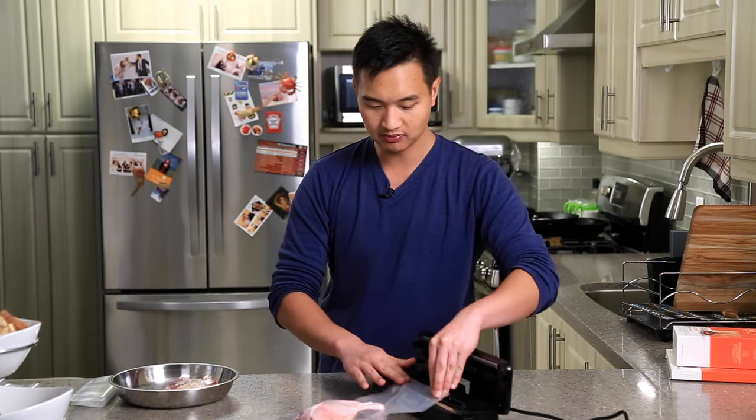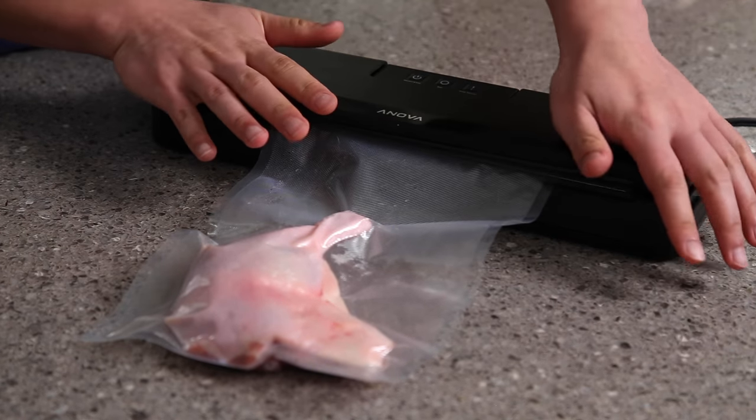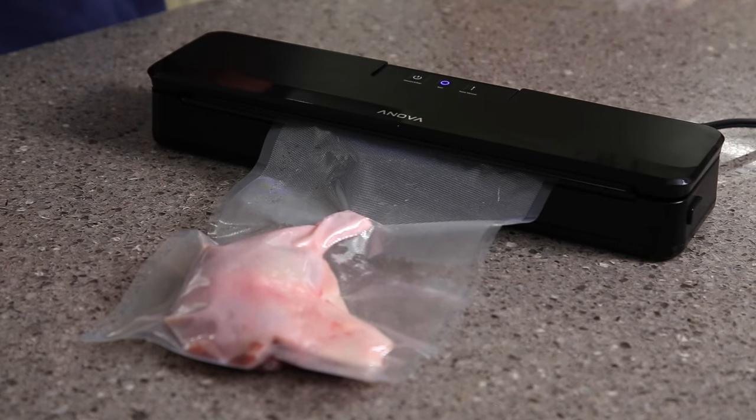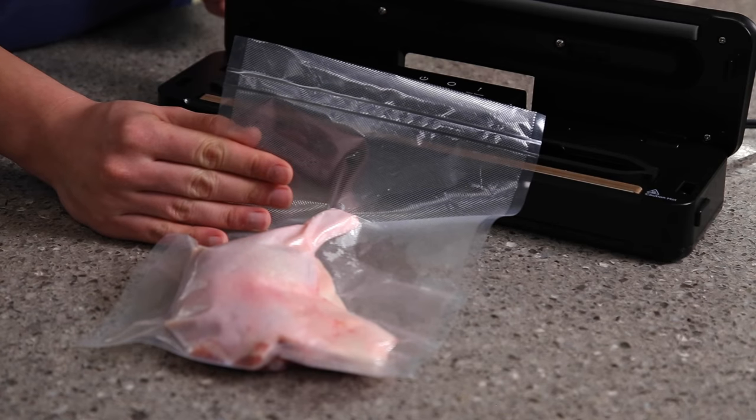I like to seal it one more time, so I put it back in a little lower this time, close it back up, clip on both sides, and just hit seal again. The blue light comes on and it's going to seal. Open it back up and now you'll see both of our seals are there.